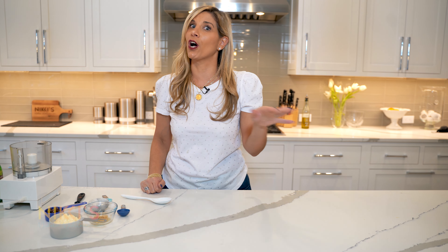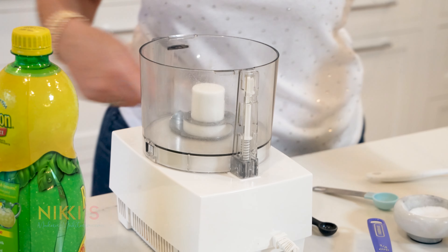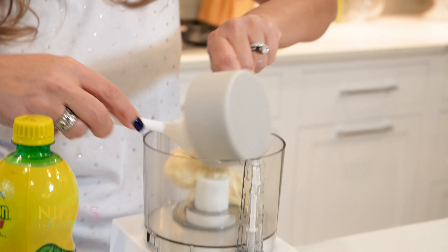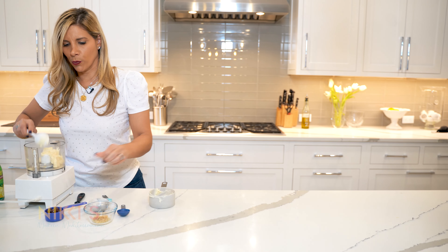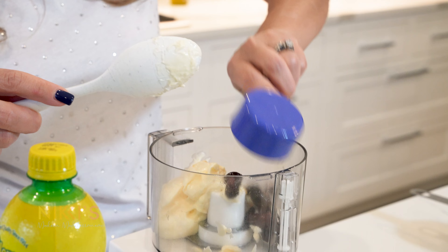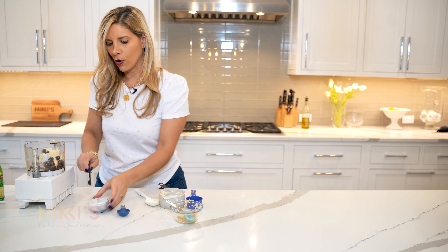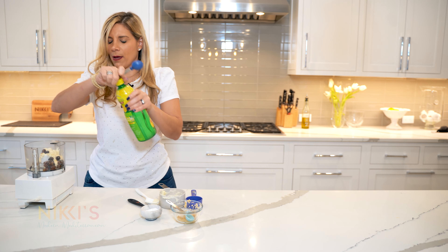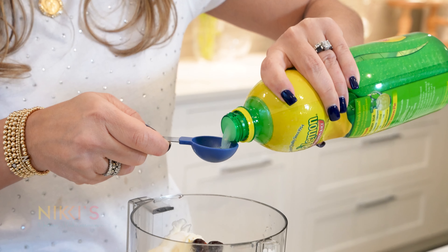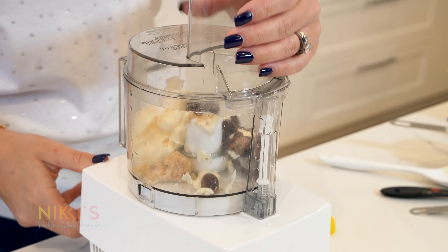While our shrimp is cooking, we're going to make a kalamata olive aioli sauce to go with it for dipping. We have our small food processor. We're going to add a cup of mayo, a quarter cup of kalamata olives pitted, a teaspoon of minced garlic, a quarter teaspoon of salt, and a tablespoon of fresh lemon juice. There are lots of different sauces you could do for this shrimp, but this one lets us use the olives and is delicious.